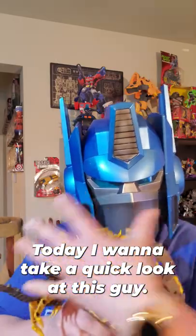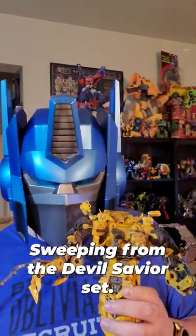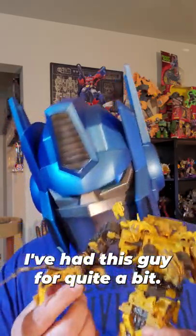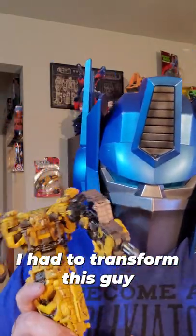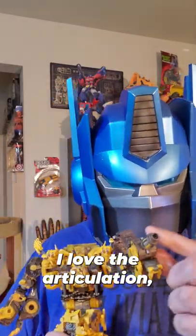Today I want to take a quick look at this guy. This is Skipjack, aka Sweepy from the Devil Savior set. I've had this guy for quite a minute — he's probably my favorite one. I have transformed this guy probably four to five times. He's pretty simple, and I love the articulation.